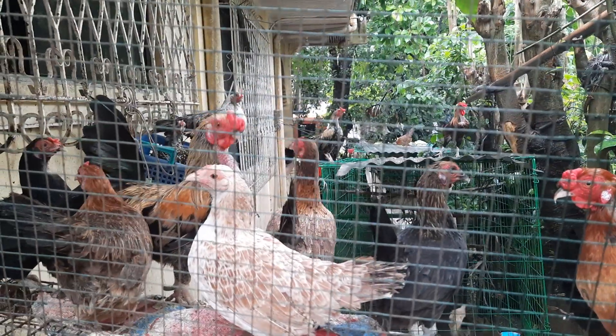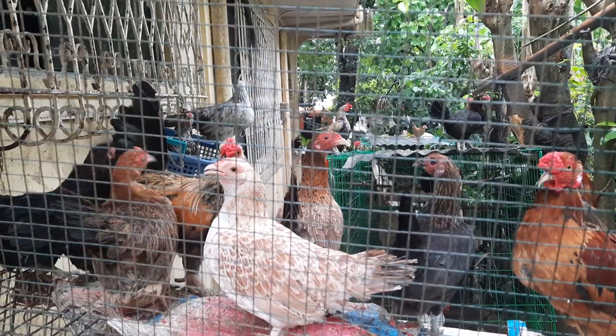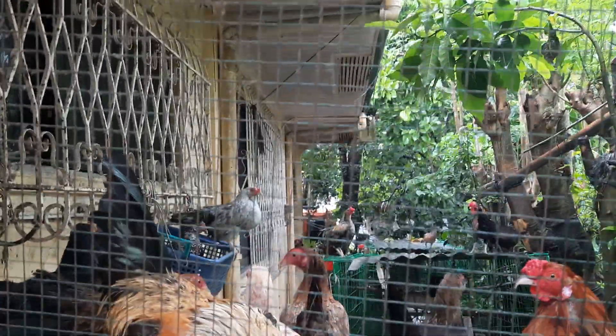Hello, mga Bantameras. So, this is how it looks like when it rains. The chickens are trying to protect themselves from the rain, and they are staying under the roof.